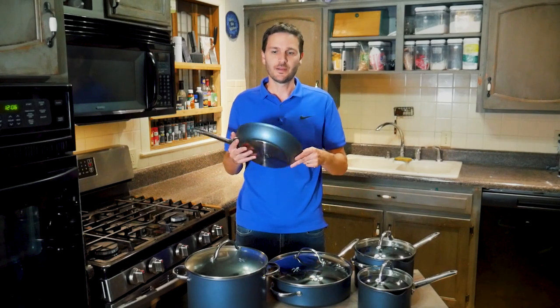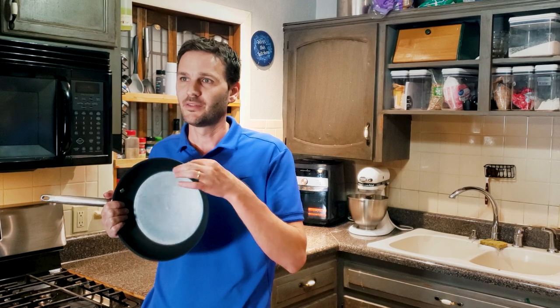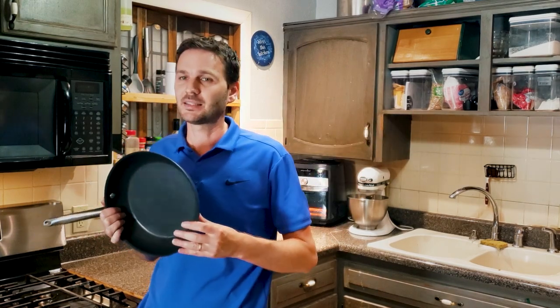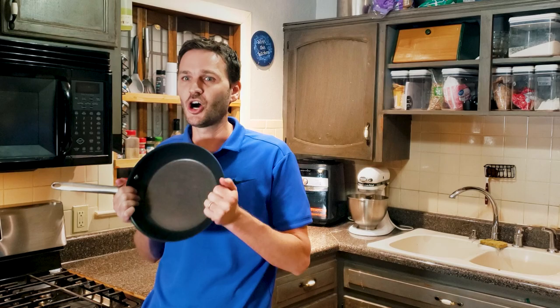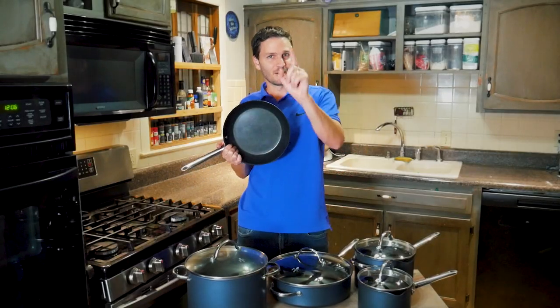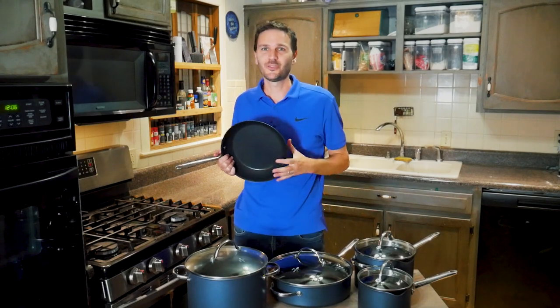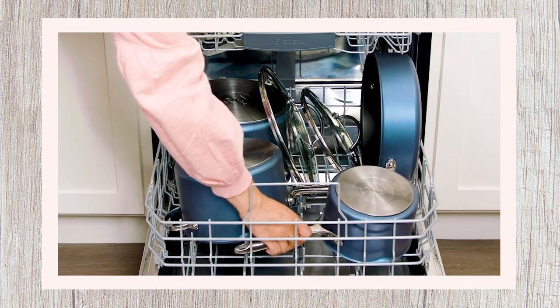These are non-PFOA, meaning they use a safe non-stick coating without the chemicals found in old Teflon. They are made in Thailand and are dishwasher safe — which I know many of you will appreciate.